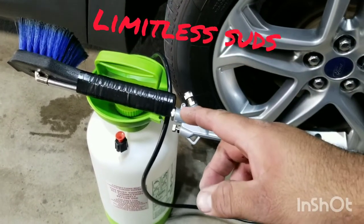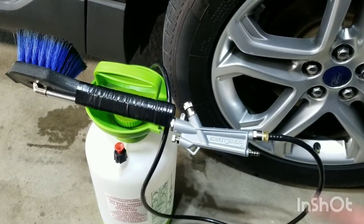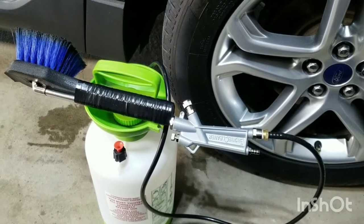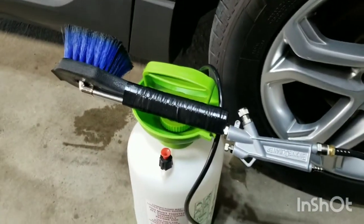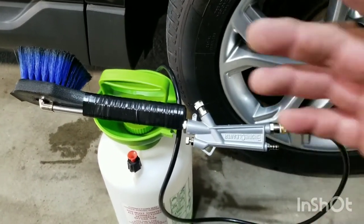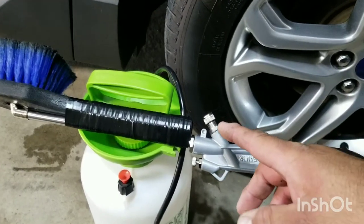So the other night I made this pump sprayer tire applicator, and some of you guys asked for a video to see how it works. I've used it on two vehicles, and I will say it does work very well. The only issue I did run into was...